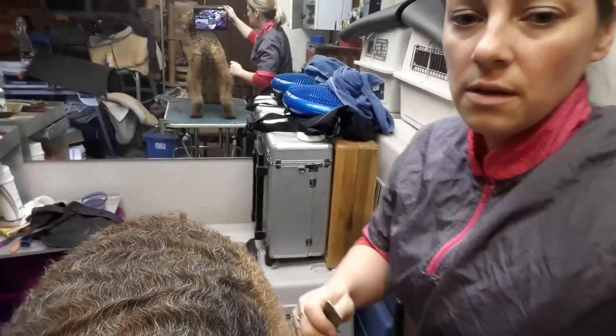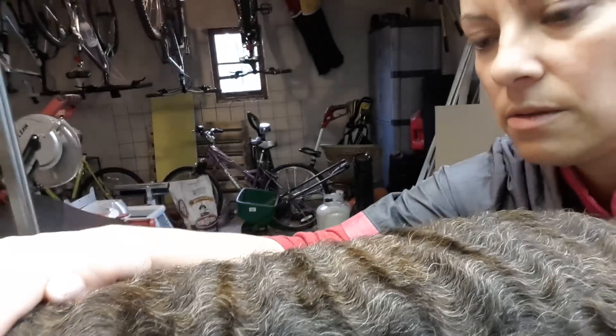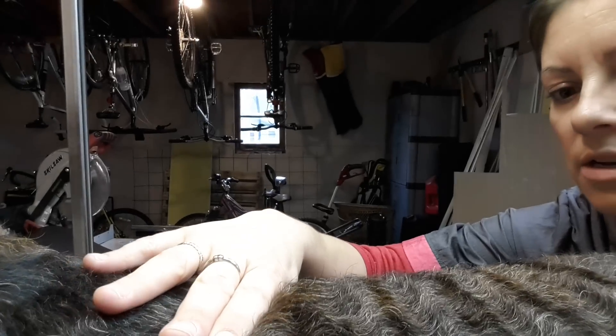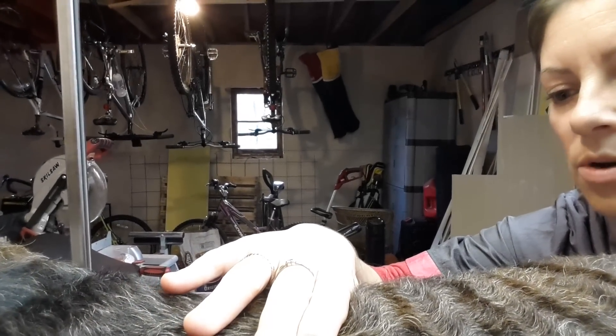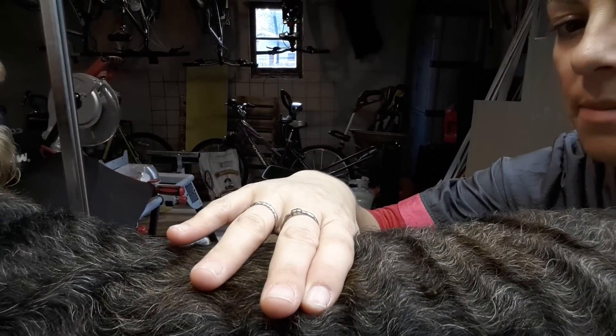So you can see the coat and you can see the colors. He obviously has a grizzle coat. When you push down on the coat, see how right in front of my hand it pops up? The longest hairs kind of just pop. See all that row — how that sticks up right there? Those are the hairs you want to pull. The ones that are the longest will just pop up.